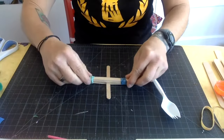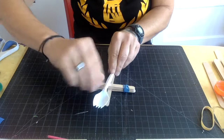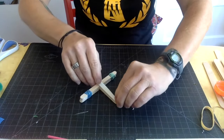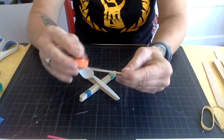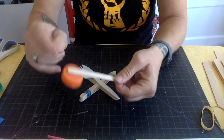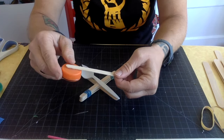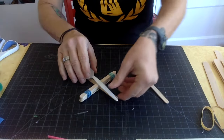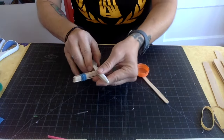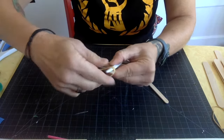Now we're ready to attach our spoon — or in this case a fork. If you don't have a spoon, you can glue a cap onto a popsicle stick, maybe with Elmer's glue — let that dry before you play with it. If you have hot glue you can do that as well. Now we're going to take this end and attach one more rubber band.